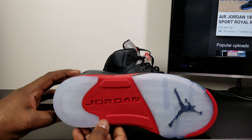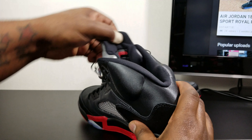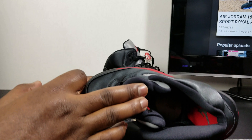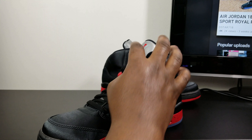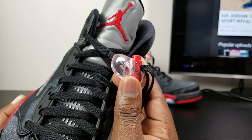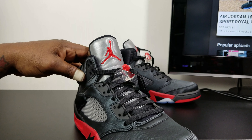Then you have the translucent with the black Jumpman, red in the middle — the Jordan — and the clear on the heel. Got a black stitch Jumpman on the back. The sock liner is black. Then you have the red insole with a black Jumpman. On the lace lock, you got a clear lace lock with the red and a black Jumpman right there. You got 3M on the tongue with the red Jumpman stitched in.